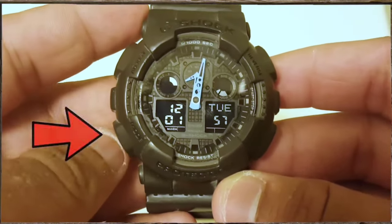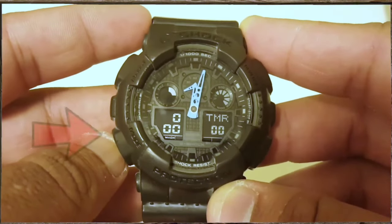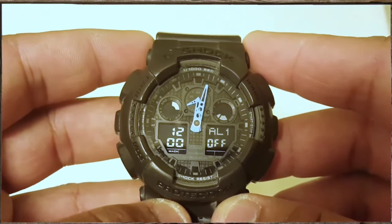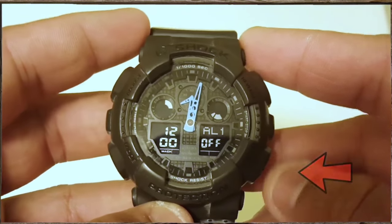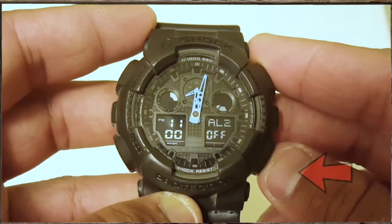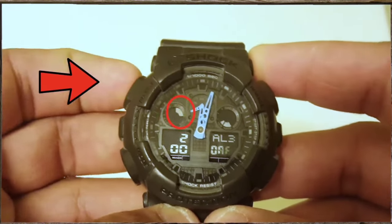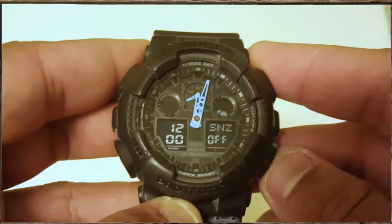The first step is to click on the mode button several times until you see ALM or alarm. As you can see right now, my first alarm is off. Use the bottom left button to go through all the alarms, and press the adjust button once to turn the alarm off. You can check for all alarms.